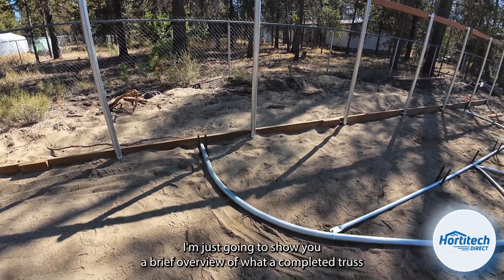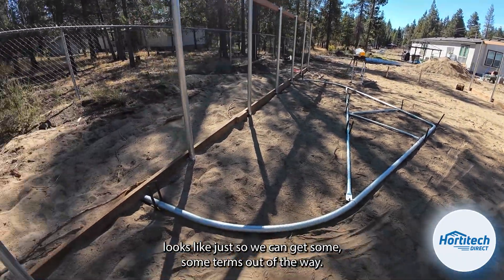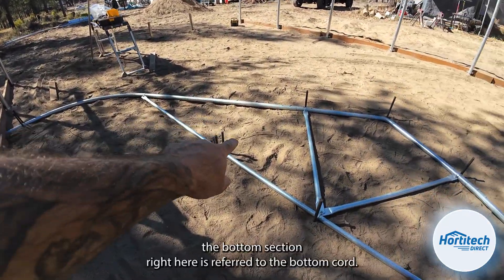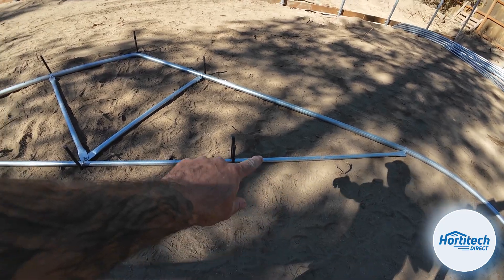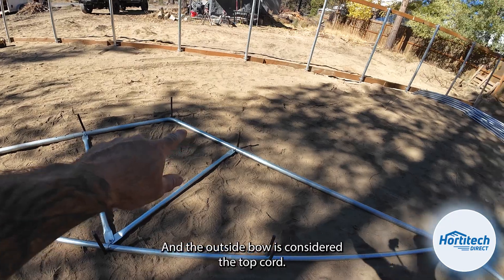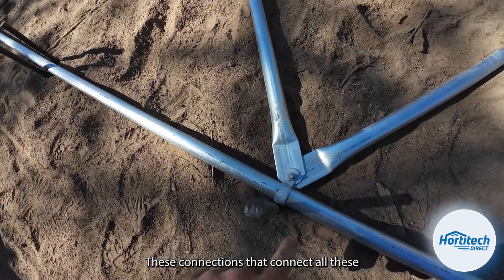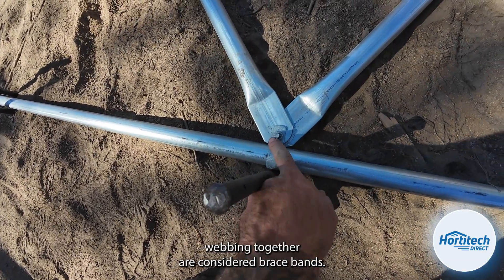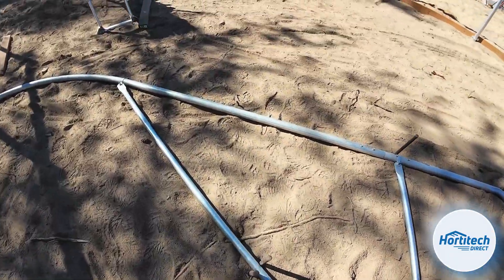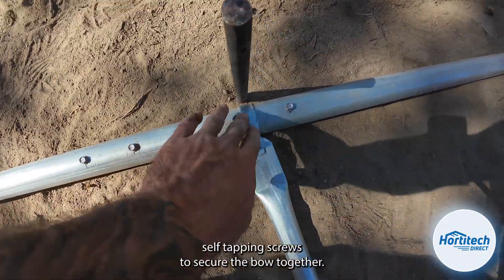Before we hop right into this, I'm just going to show you a brief overview of what a completed truss looks like to get some terms out of the way. With this completed truss member, the bottom section is referred to as the bottom cord. These two webs are referred to as webbing and the outside bow is considered the top cord. These connections are considered brace bands, and this is the 5/16th carriage bolt — the hardware that connects them — and 3/8ths self-tapping screws to secure the bow together.